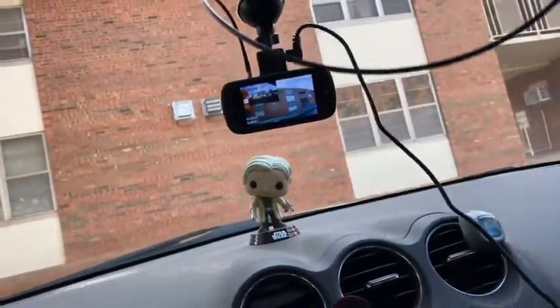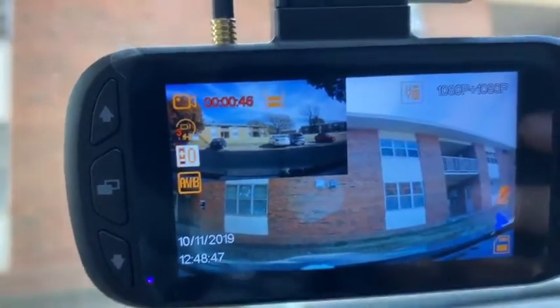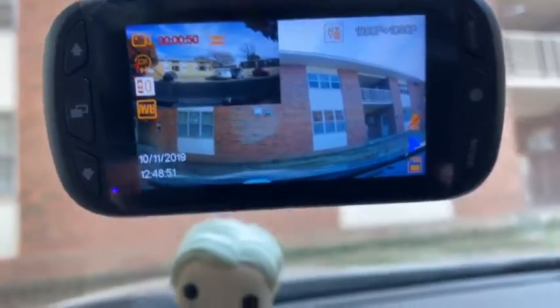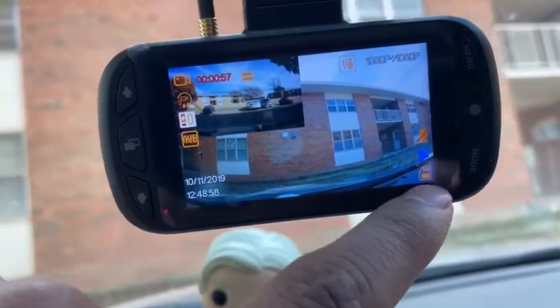It's very easy to install, and the clarity of this camera is great — you get 1080p on both the front and back cameras, which are really nice. You can also install a small disc to save all the videos.